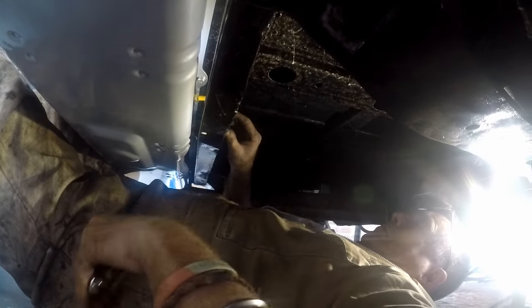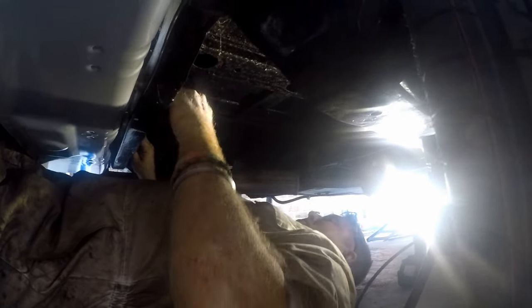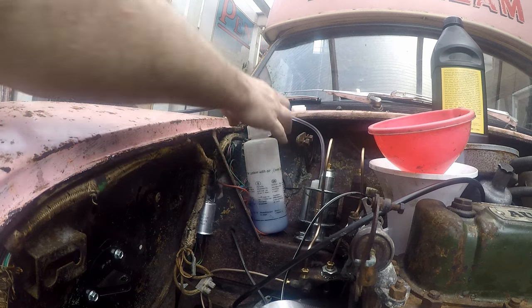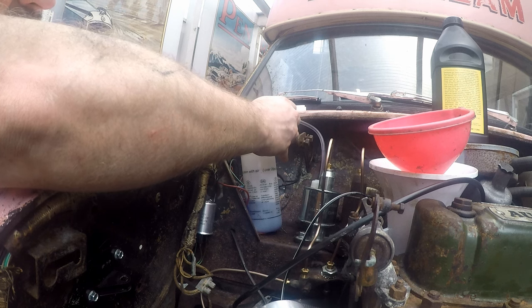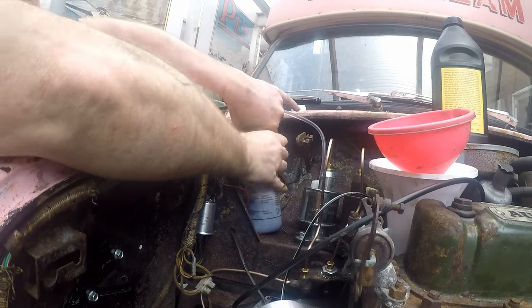Now we have the brake lines run and the fuel line connected. Now we're bleeding the brakes. We've got a pretty old power bleeder here - it leaks a little bit but still got the job done. Probably a new one for Christmas, I think.